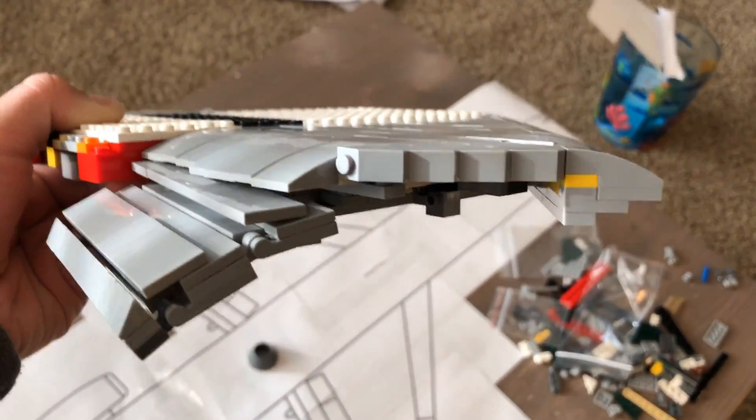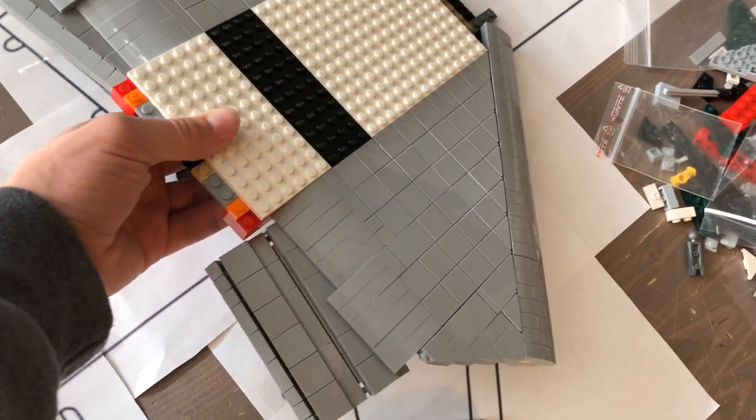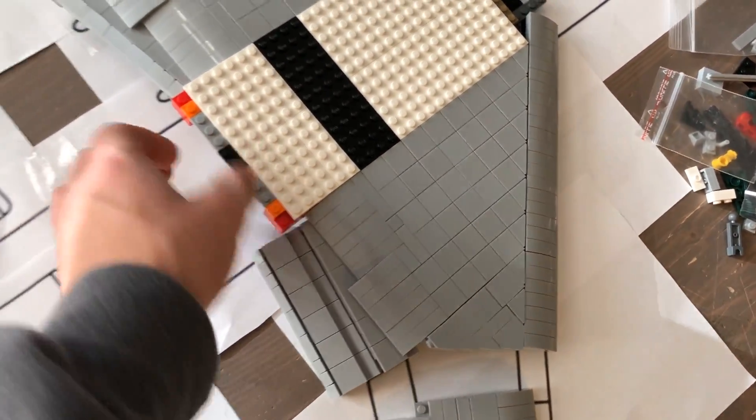It's a very simple sliding mechanism. If you were wondering how that works, more detailed pictures are available on my Patreon. But I wanted to show you what's going on under here.